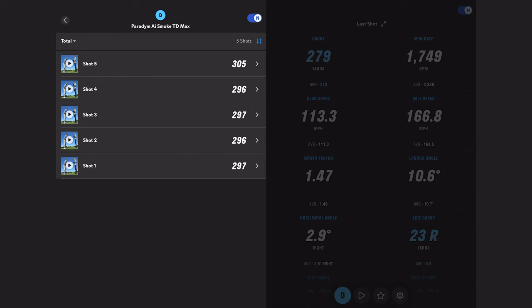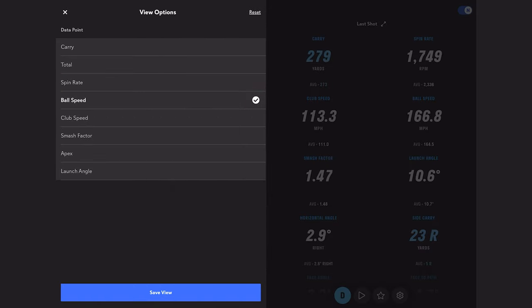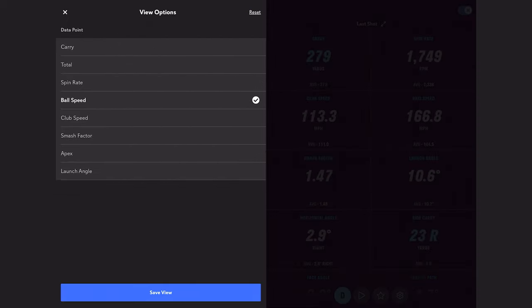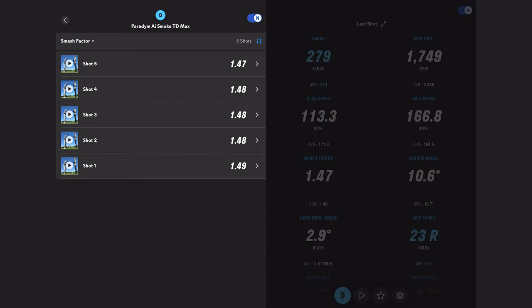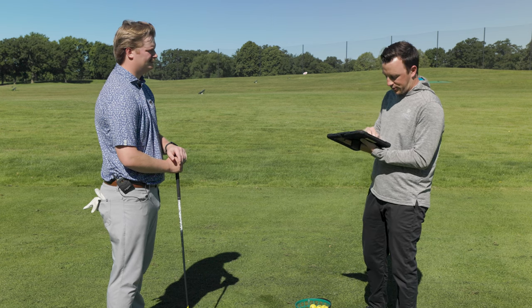That last one he got a little bit extra on — a saucy 305. Looking at spin: the second shot was a bit of a right miss that we thought might spike the spin, but it really only went to 2600. The average across all five comes in at 2336 — that's the money zone right there. This thing is performing at 164.5 mph average ball speed, ranging from 163.3 to 166.8 on that last one. Smash factor 147 to 148 — those are some very, very good numbers.